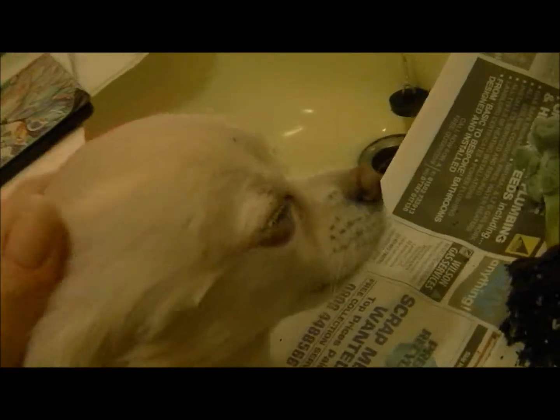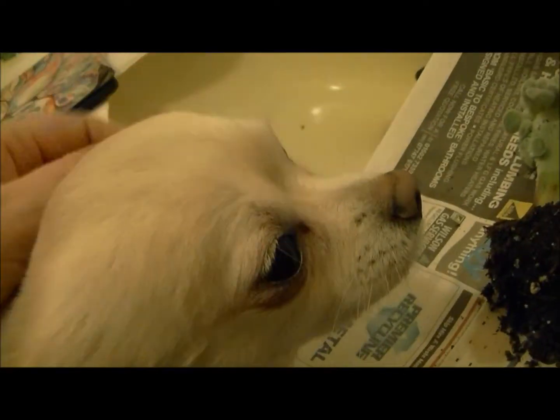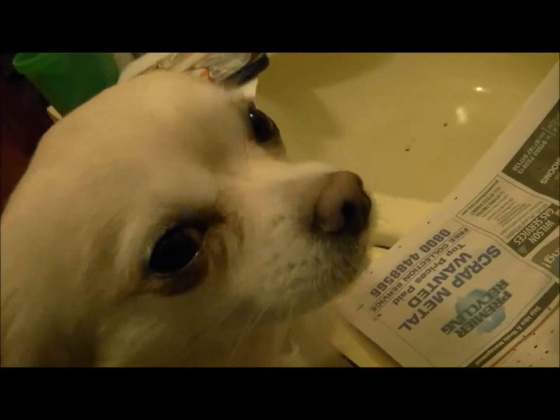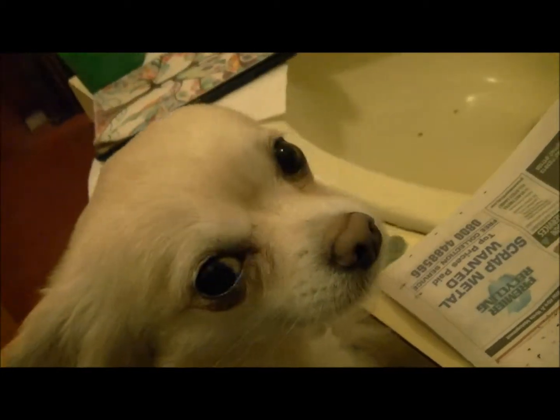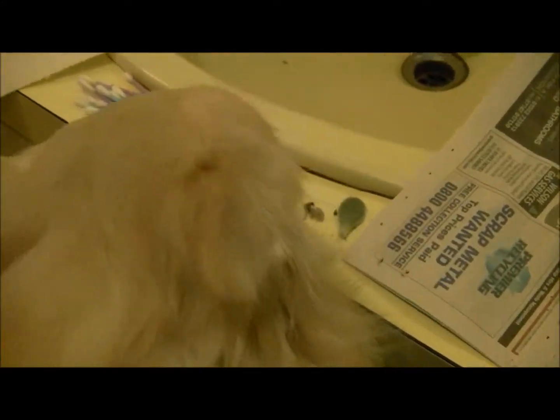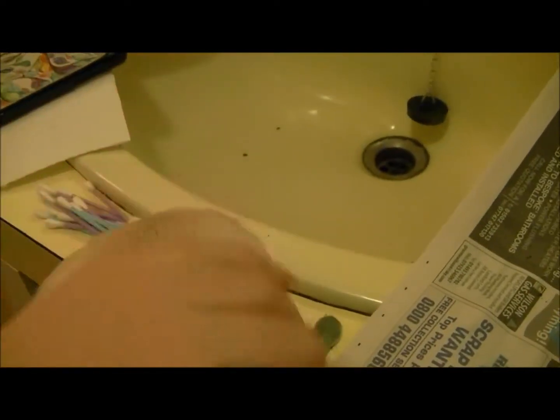Oscar's here — say hello to Oscar, baby boy. I think he's got a bit of gas. He normally comes to me when he has a bit of gas, so I burp him. Funny, isn't it?